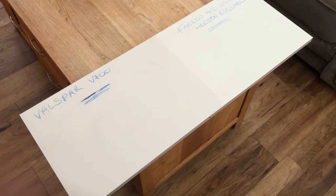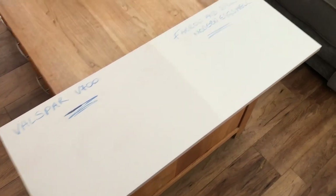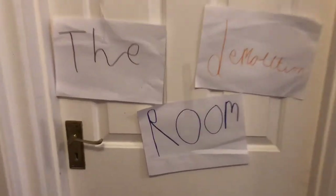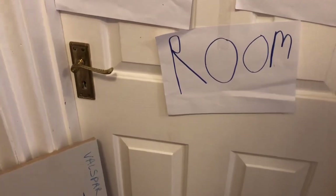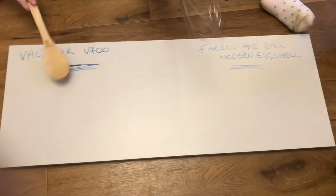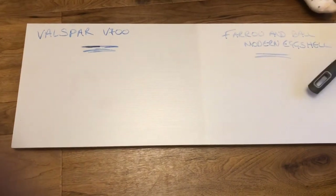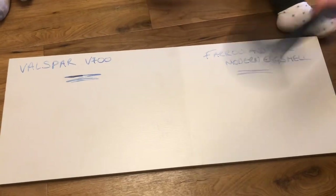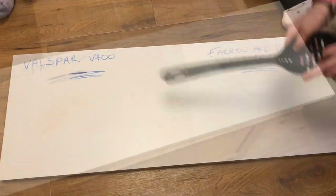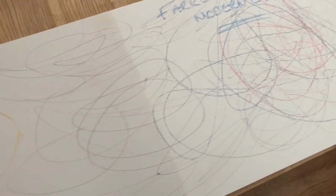Next we are going to draw on it with biro, pencil, and felt tip, and hit it with various kitchen utensils, and see which one wins. I've got some more bits for you to demolish. The piece has been in the demolition lab with the kids — you've got red crayon, black crayon, biro, and felt tip applied.